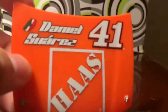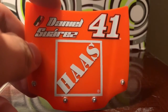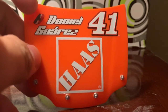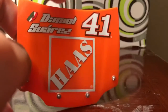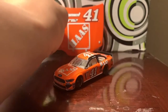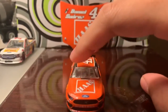First up, let's take a look at that hood. I plan on getting these hoods signed at Sonoma this year when I go. Taking a look at the hood, you've got Daniel Suarez's name there, the Mexican flag because Daniel Suarez is from Mexico, the number 41, and the Haas Automation logo — which is styled after the Home Depot logo in the shape of a square.